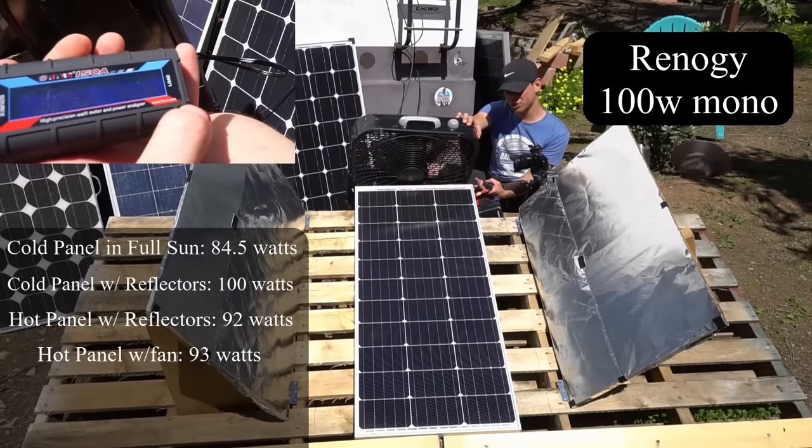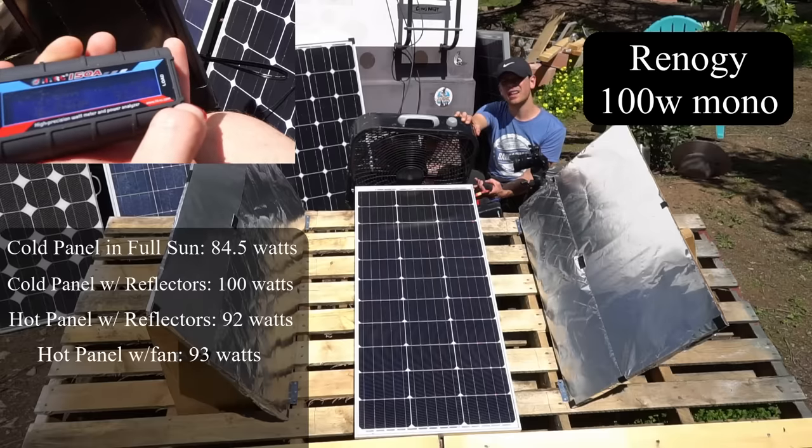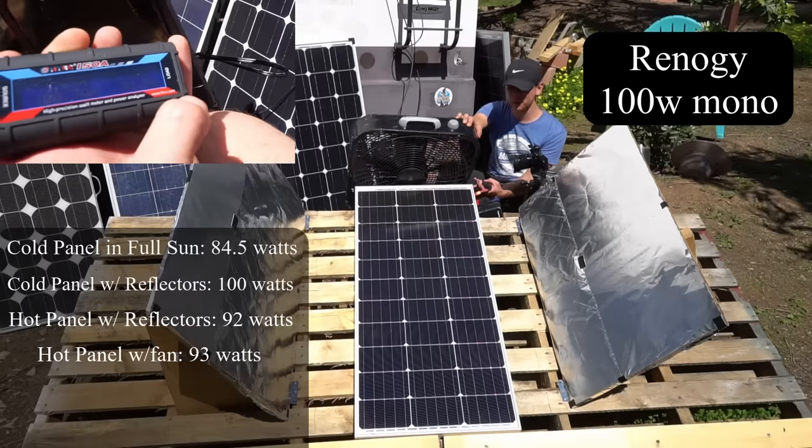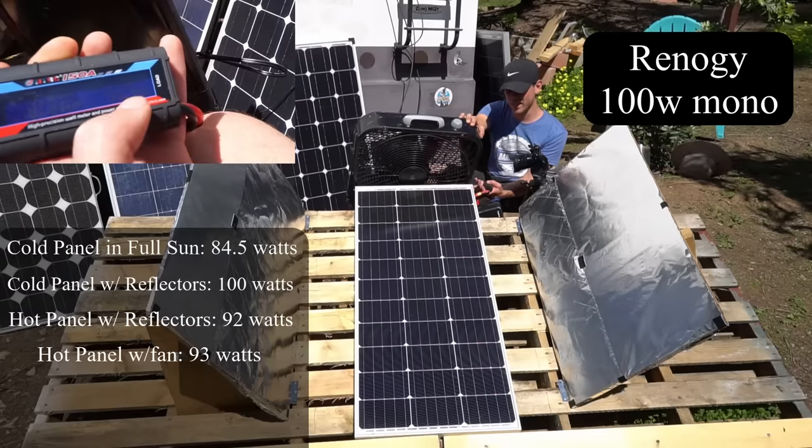With the fan cooling, we're getting 92.5 to 92.9 watts, pretty steady and not increasing. I've been trying to cool it for a while with different angles and it's not working much. Oh — we hit 93.